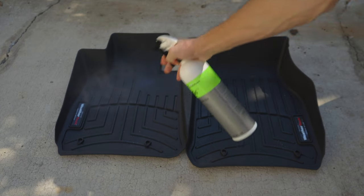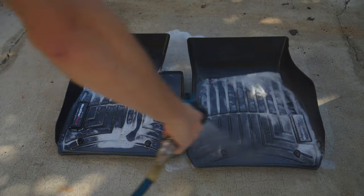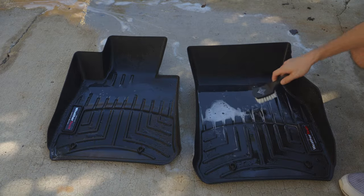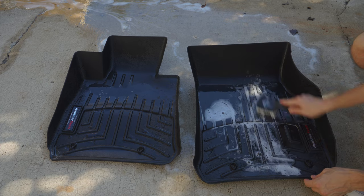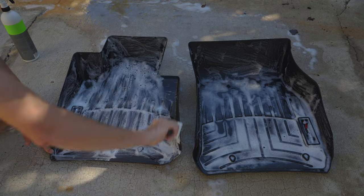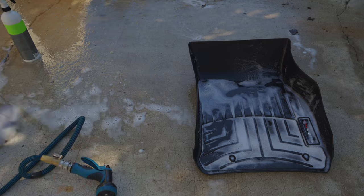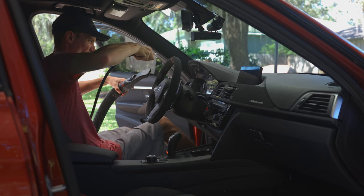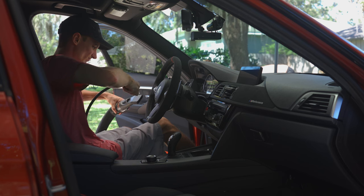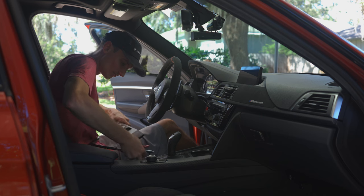I'm starting off by cleaning my WeatherTech floor mats. I pre-soak them with some Green Star, which is an all-purpose cleaner degreaser, and spray that in to remove all the dirt. Once I rinse the mats down, I spray more Green Star on my Tough Shine tire brush and use that on the mats to get them nice and clean, then set them in the sun to dry.